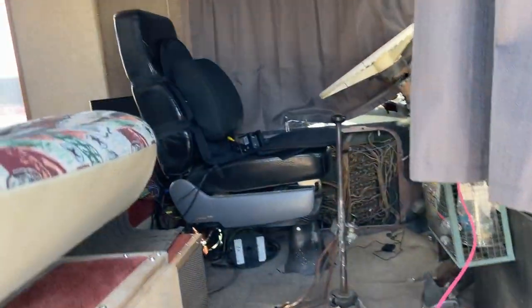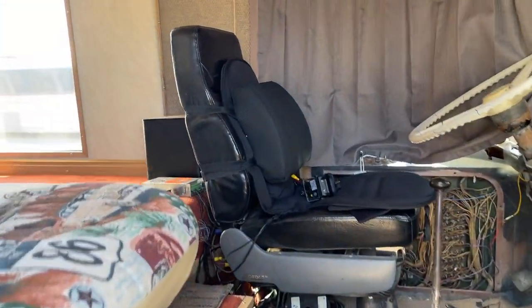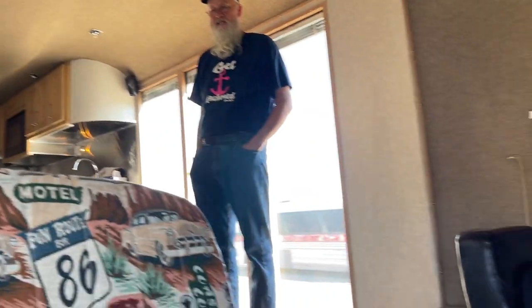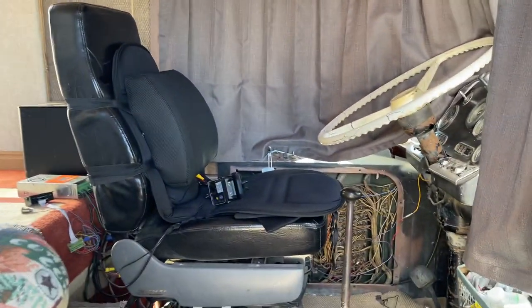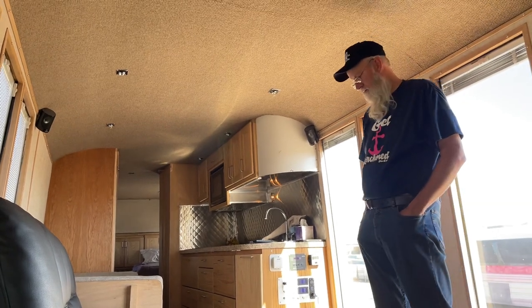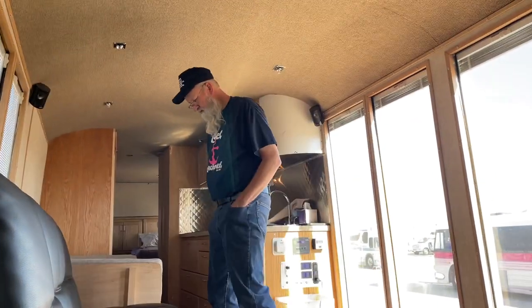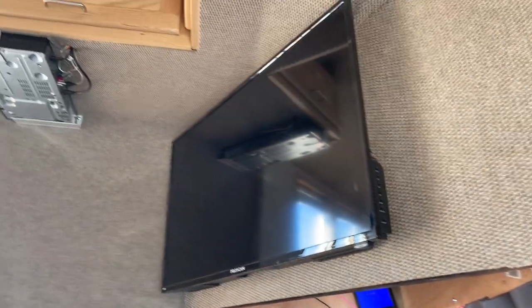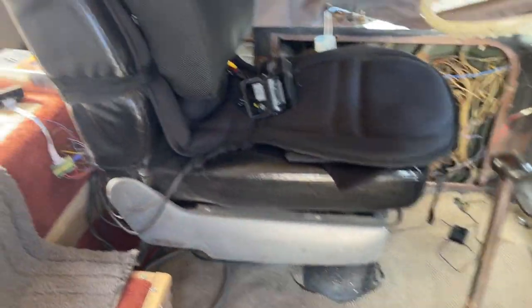We're going to take a look at a 1967 4107 — this is Russell's bus. I used to have one of these. He's got a roof raised on this — how tall is your roof? Eight inches. Eight-inch raised. So Russell's a pretty tall guy, he's just standing there no problem. He's done a lot of interesting stuff in this bus.